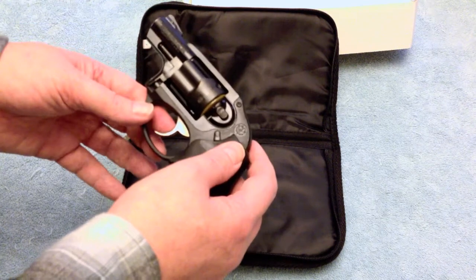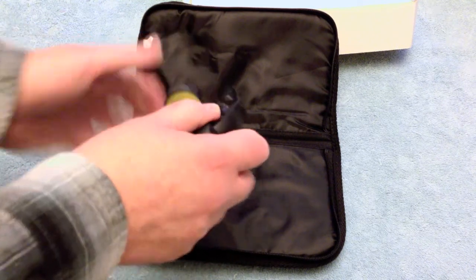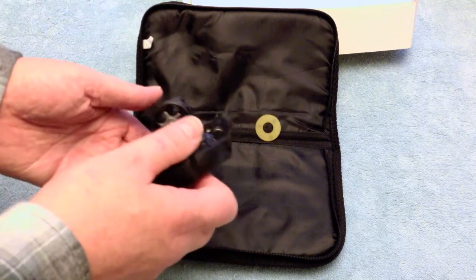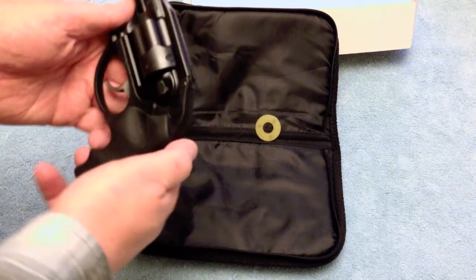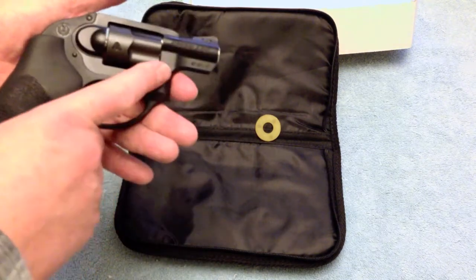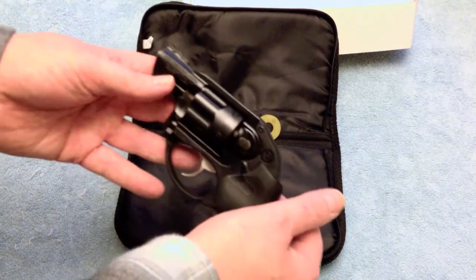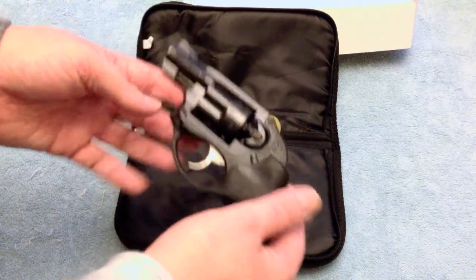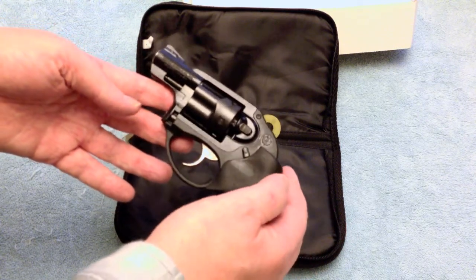Steel barrel, steel trigger. The typical Ruger push-in to open up the cylinder. It is hammerless, it's got Hogue grips, and as you can see it's nice and small and compact. I'm not sure if they'd call this a subcompact, but you could compare it to some other firearms.